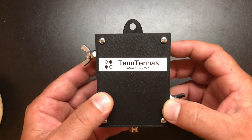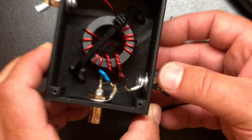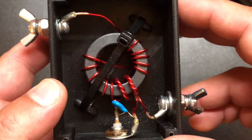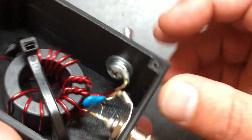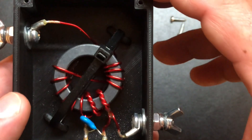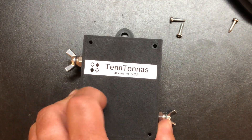I want to open this up and show you guys the construction, and then we'll cut some wire and tune it up. Look at that — nice big toroid. I don't remember the size but it's a decent size. There's some decent thickness magnet wire in there, nice solder work, nice tight wraps around our primaries — 14 total turns making a 49 to 1. And they're really cheap — this is like 35 bucks, something like that, plus shipping.